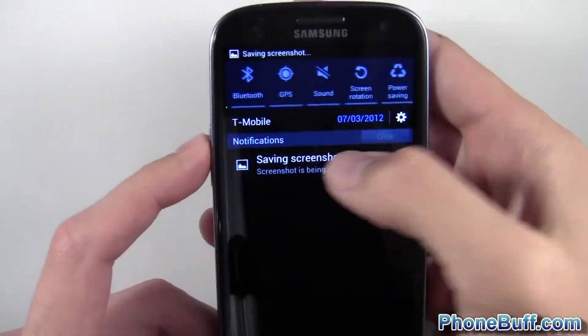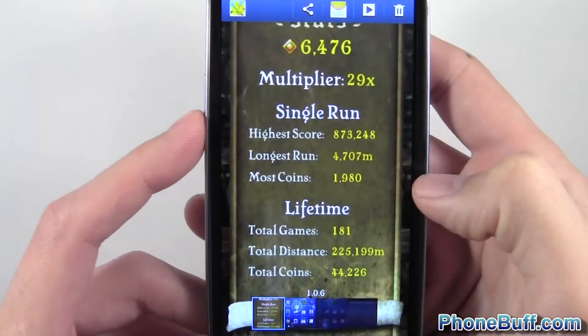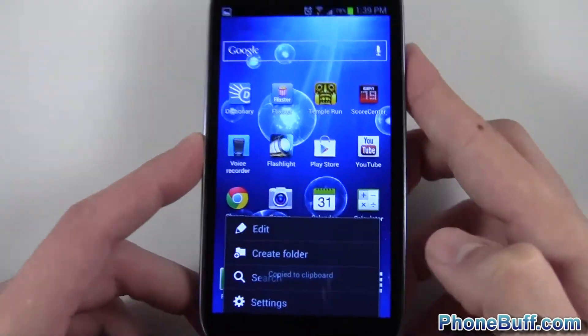Now I'll just hit home and you can see that both of my screenshots have been captured. There's my high score that I just did with the old fashioned method, and here's my home screen which I did with the palm method.